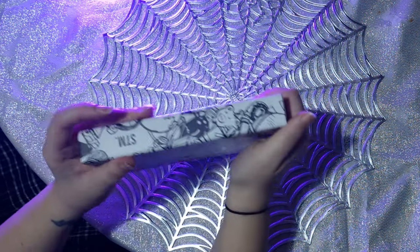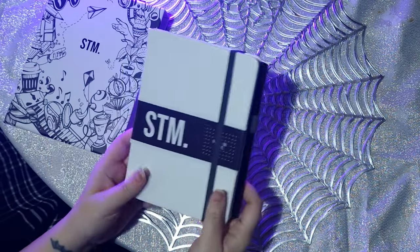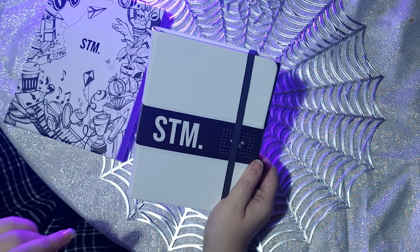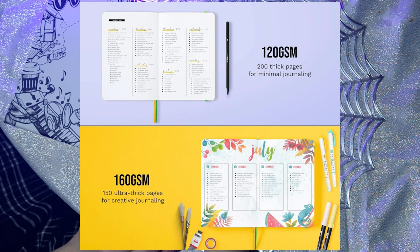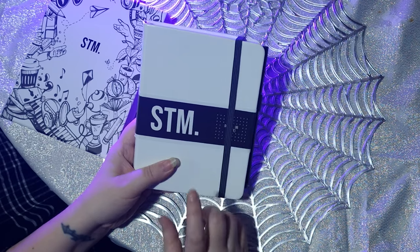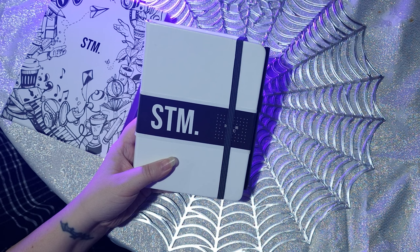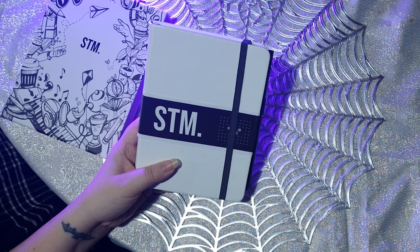I bought the B6 size, and I bought the white and black, which has got the white paper. I purchased the one that is 200 pages of 120 GSM. Now I believe you can get one that's 160 GSM, but it's only 150 pages — it's really great if you're doing more wet media, like fountain pens or wet inks. I got the 120 GSM because I only really plan to do some light stamping and use pens that have worked in bullet journals I have, which I think are around 90 GSM.